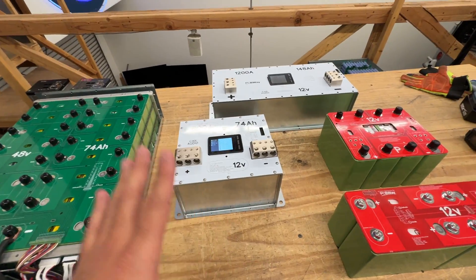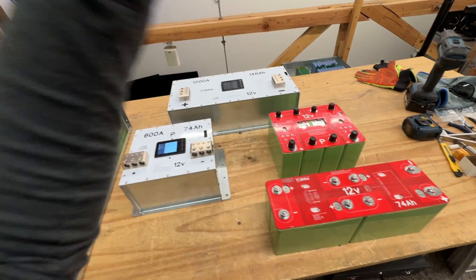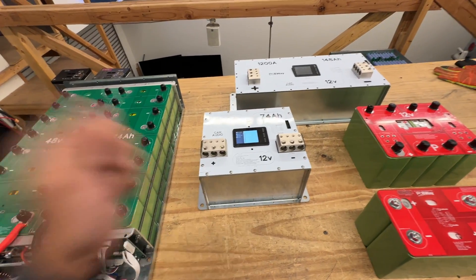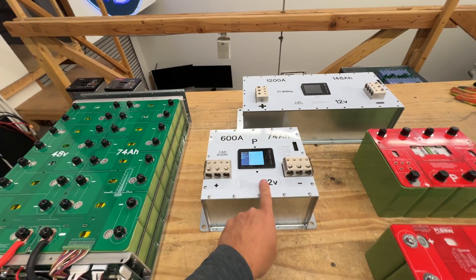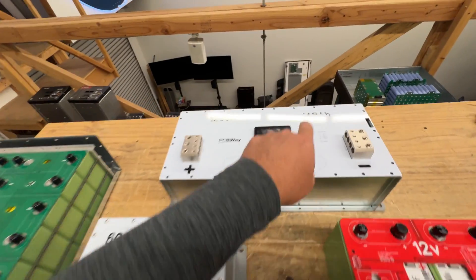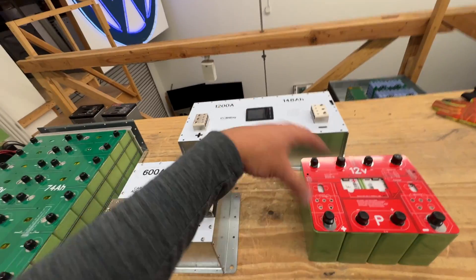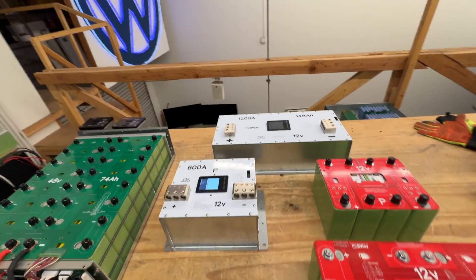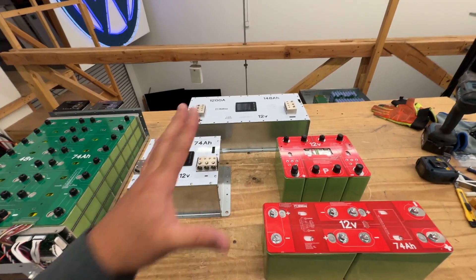So there you go. If you're looking for a cheap battery and you're not afraid of DIY, there's our line of batteries. But if you want something that's ready to go — you just plug it in and it works — we have our Pro versions. They'll be available as the 74 amp-hour, the 148 amp-hour, and the long format. We'll also have a fat version that's a slightly different shape but the same capacity, just in case they don't fit in your car. That's why I'm offering different versions.